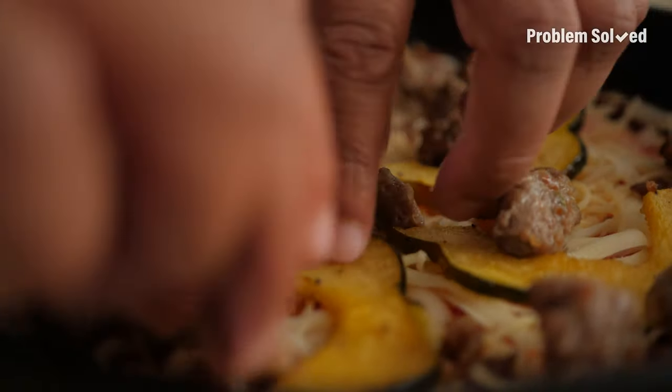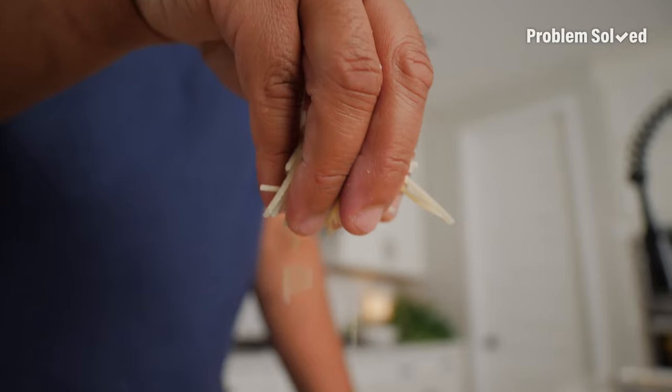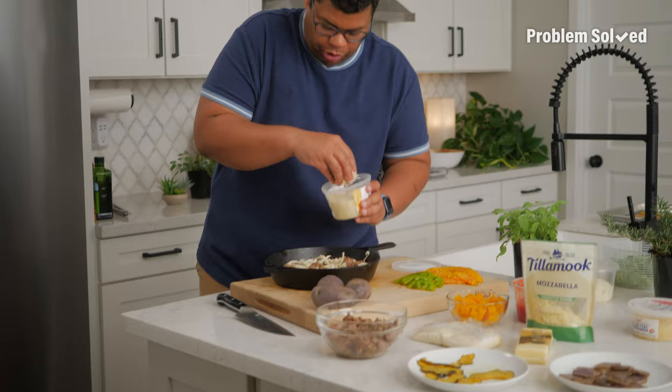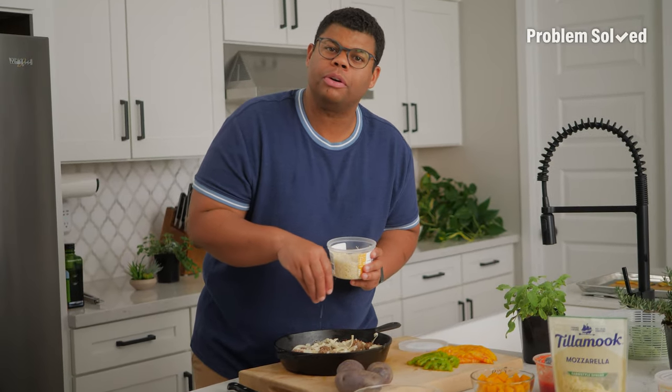This is a little bit of Italian sausage. Gonna top this with a little bit more mozzarella and some parmesan. Like when you're at the restaurant and they're like, how much parmesan would you want? And they say, say when? And you go...